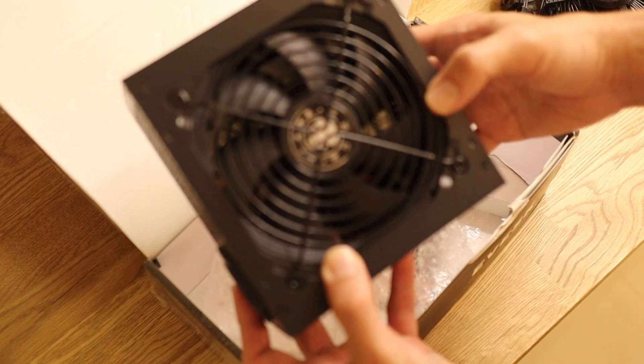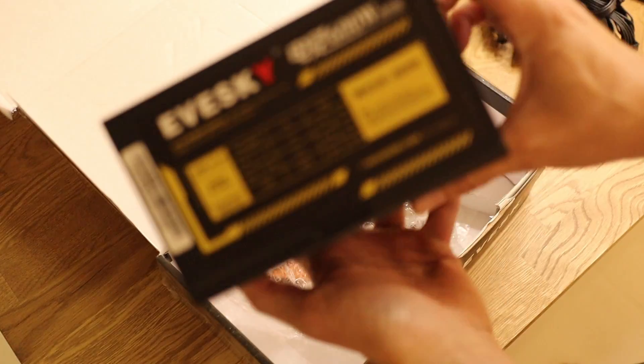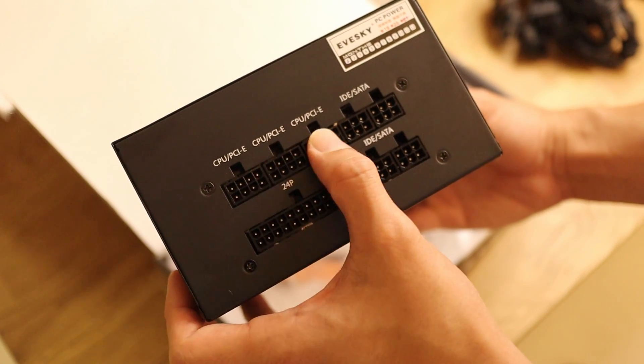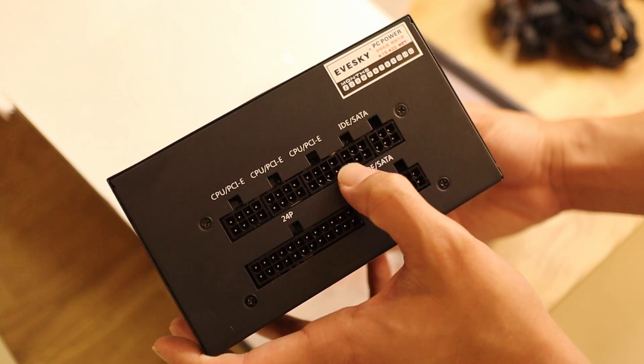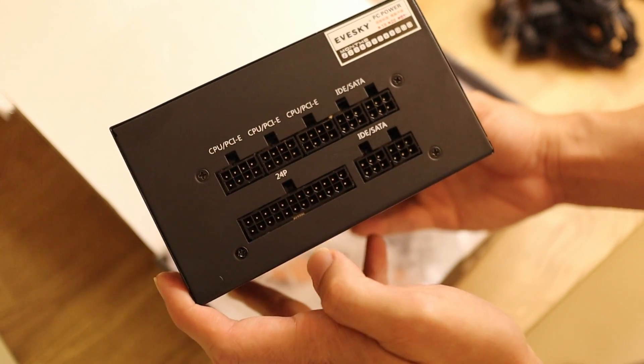And this is what we're looking for. I believe it has a 120mm fan in there. The EVE Sky Tienjing 600W comes with 2 PCIe connectors, or rather 3 for CPU and PCIe, 1 for IDE/SATA, then 4-pin motherboard power of course, and then 2 more for IDE/SATA.